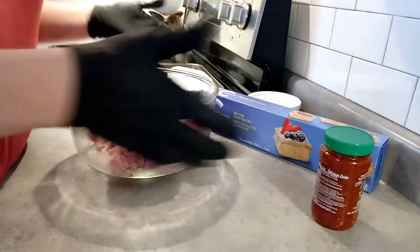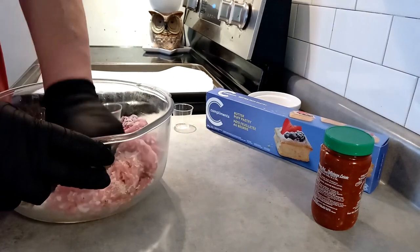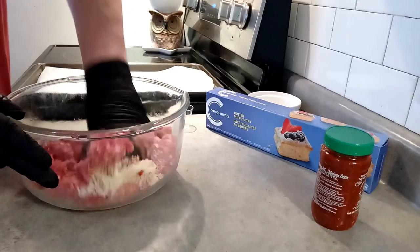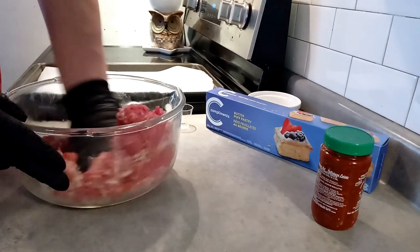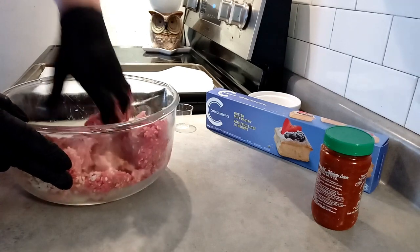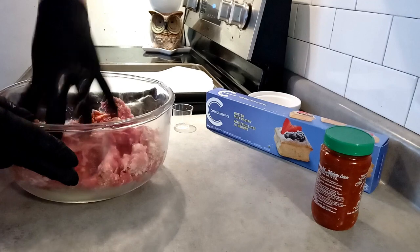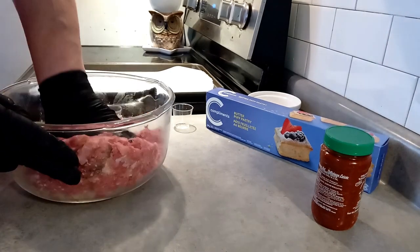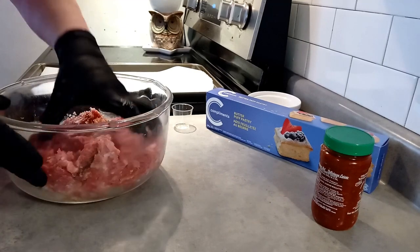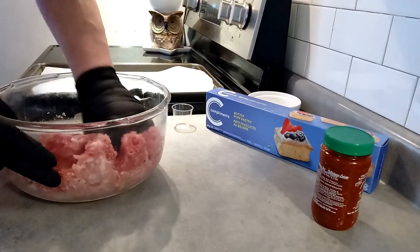All you have to do now is mix and combine the ingredients. Very easy, very simple, very quick, super delicious. When this is all mixed up I'm going to place it in the fridge to cool off, because it's been sitting out just for a minute and it'll be easier to form to fit into the pastry.